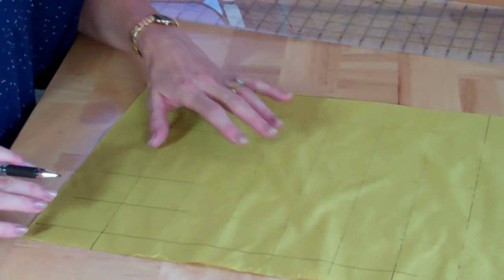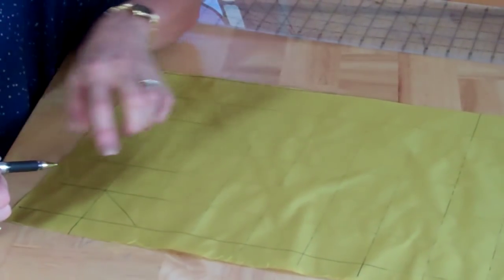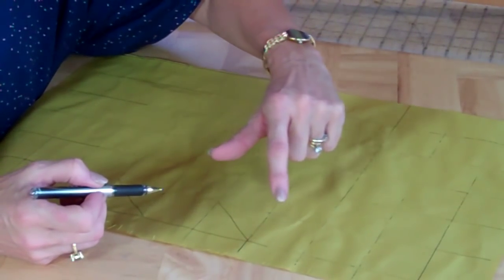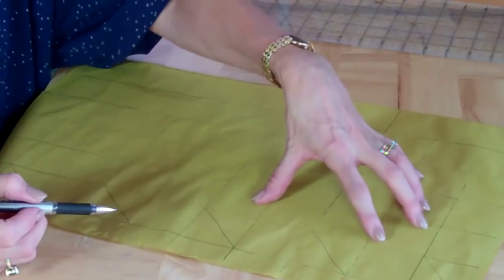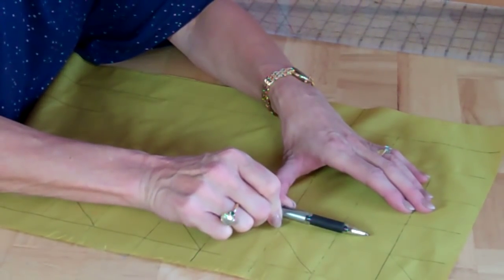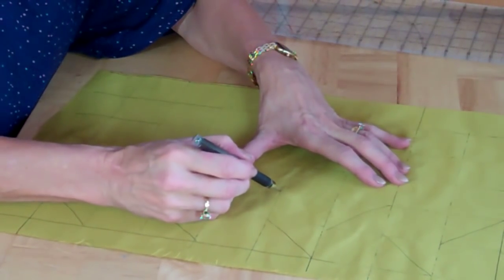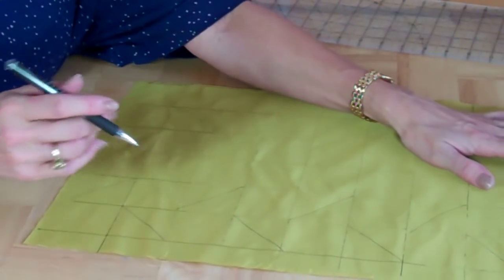I'm going to draw a diagonal line on every alternate box — start on the end one and just go from one corner to another. Miss a box, next box, miss one, next one — make sure I join at the corners. It doesn't matter that my line's not perfectly straight, that's not why I'm doing it. And then on the second line I'm going to go for where the missing box is, the one above it, but do the line in the opposite direction. Miss one, diagonal line — and carry on over the whole fabric.